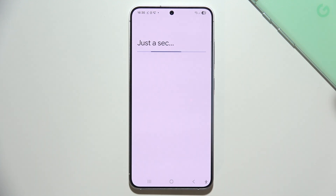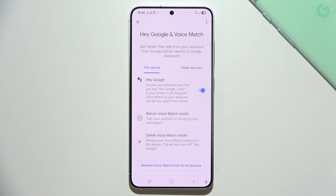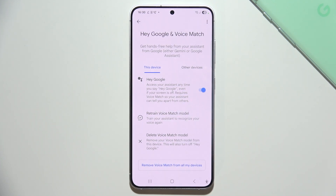And as you can see, it is finished. You can click Next and let's try if it works. Hey Google. Yeah, as you can see it is working.